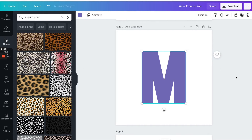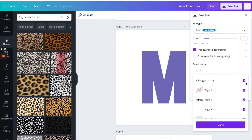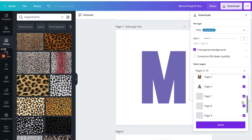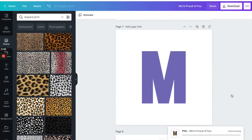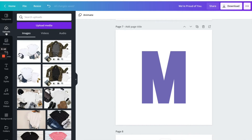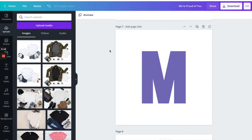Now I'm going to download all with a transparent background. I'm going to choose the pages that I need — that's perfect — and choose download. While that's downloading, I'm going to go to uploads and upload all of those pictures.